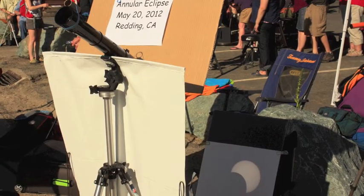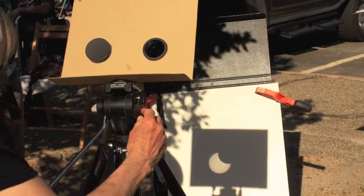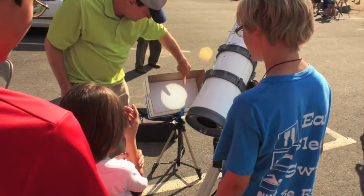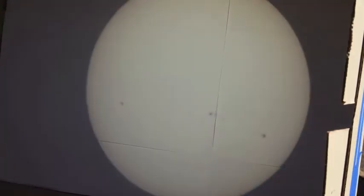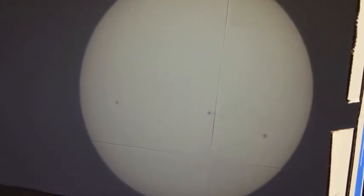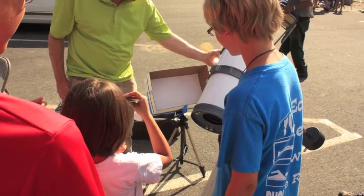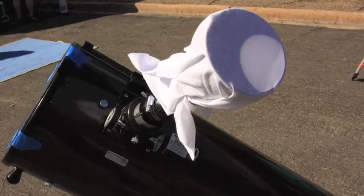People figured out how to project the images with telescopes and binoculars. This guy was telling everybody how it worked and projecting into a box — we could see sunspots. Very cool. They all had to deal with the heat, along with the sun.